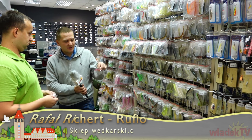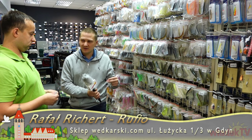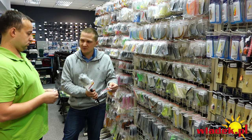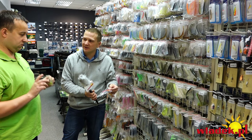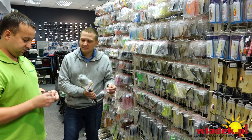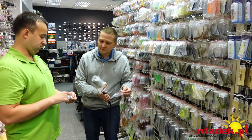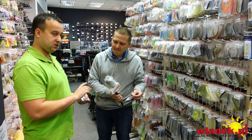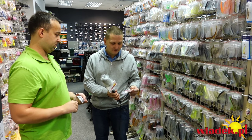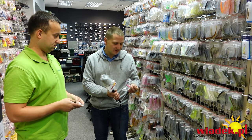Jak zazbroić drop shota – bardziej offsetowo czy zwykłym hakiem? Możemy zbroić z główką, ale wtedy zbroimy go w przeburkę – to taka główka, z której wyciągamy agrafkę i dopinamy do niej haczyk luźno, na który zakładamy gumę. Przy standardowej główce jest za duży tułów i tę gumę bardzo szybko rozerwie, bo ona jest praktycznie płaska.